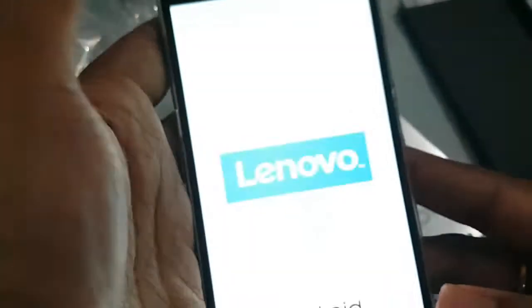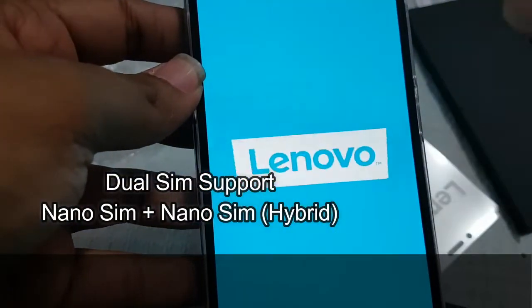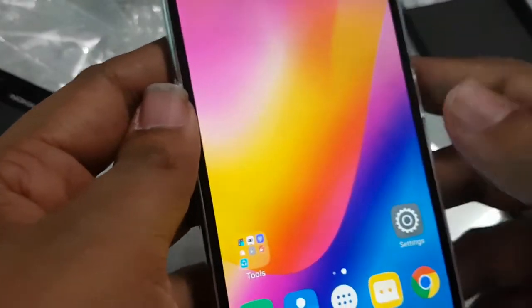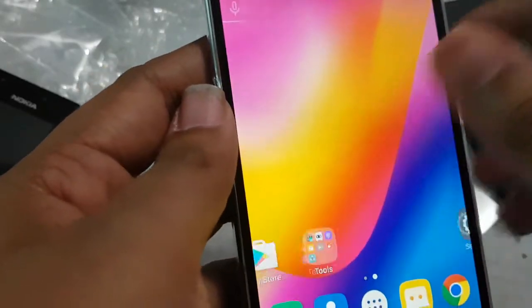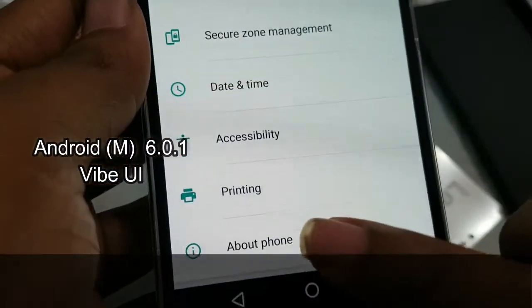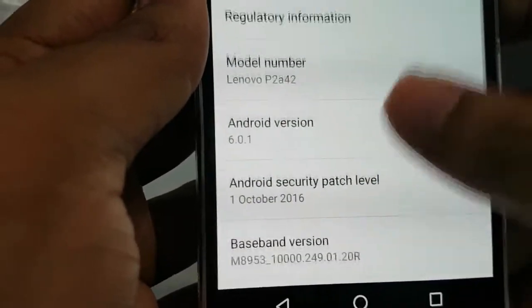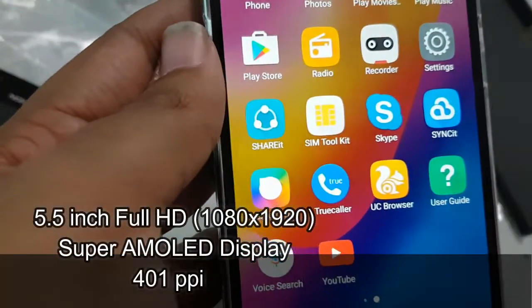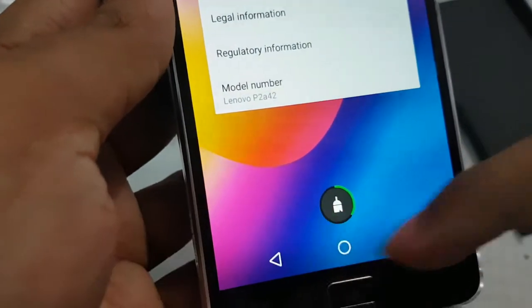Let's go through some specifications. It comes with dual SIM slots — one nano SIM slot and another hybrid SIM slot, meaning you can put one nano SIM or an SD card in the second slot. It runs Android 6.0.1 Marshmallow with Vibe UI, but it looks like stock Android, which is really very good.